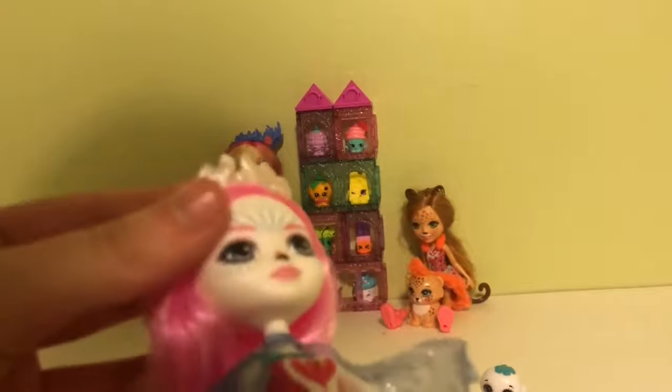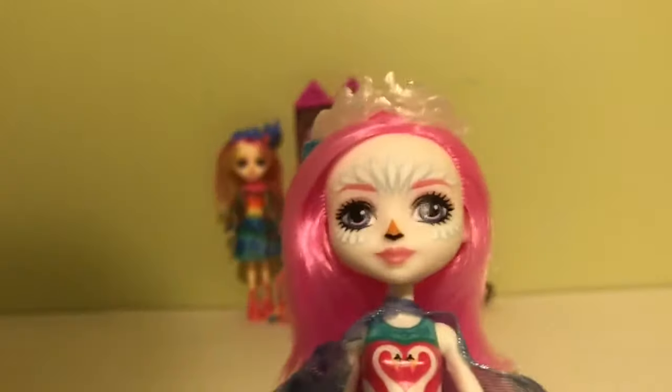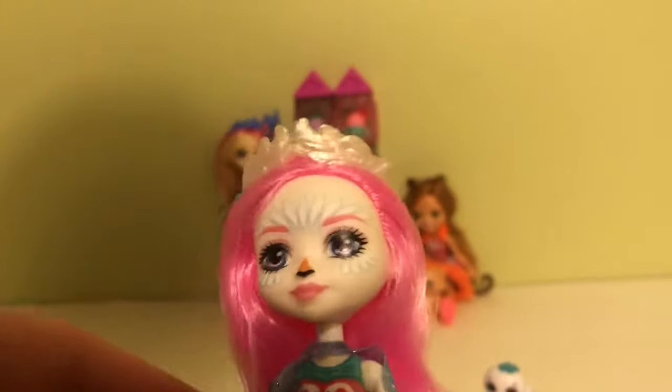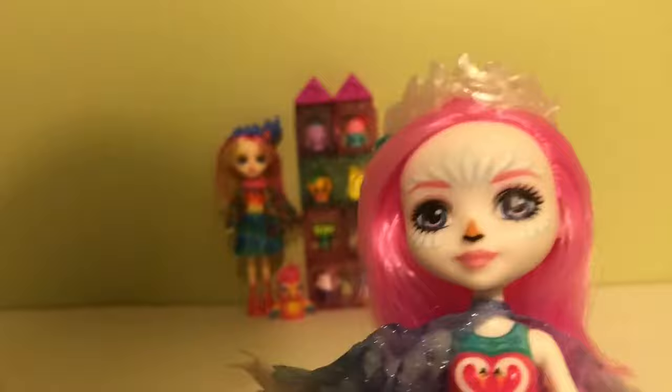She has bubblegum pink hair which is super pretty — it's very shiny and soft. She has a crown with a little flower that's very pearly and feathery. She has face paint on, and a top that's pink and red with two swans on it, which is really cute.